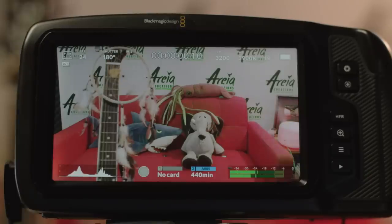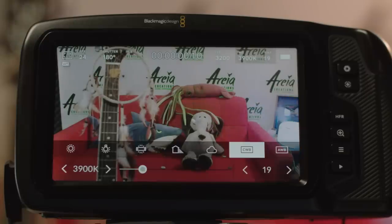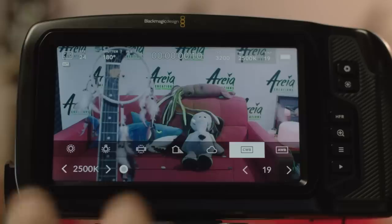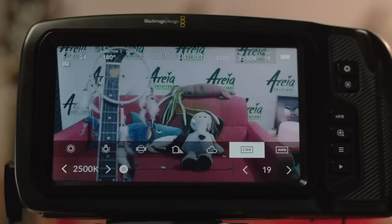When shooting in RAW, white balance and tint are just metadata and you can change them as you like — they only affect the initial state of the file when you open it for editing. For ProRes, the white balance is baked in so you can't change it like a RAW file, though you can adjust it in other ways. It also affects what you see on screen while shooting, and if there's a big difference it can look quite unpleasant. So it's good practice to roughly set the white balance and tint no matter if you're filming in RAW or ProRes.